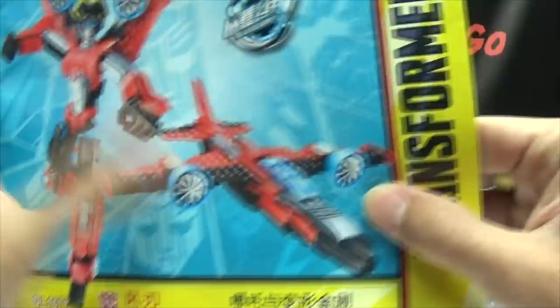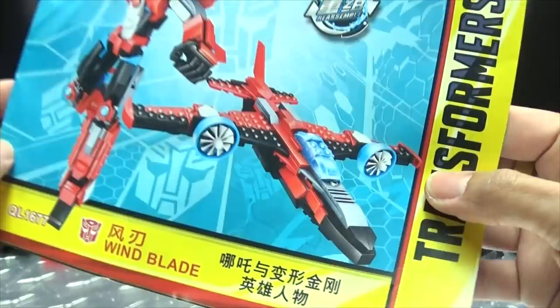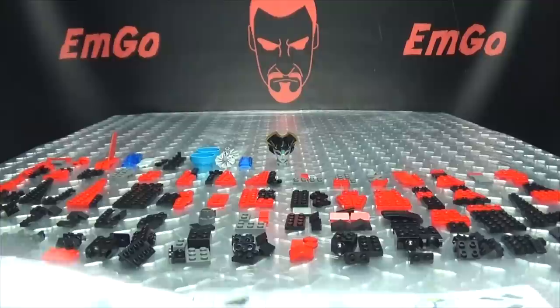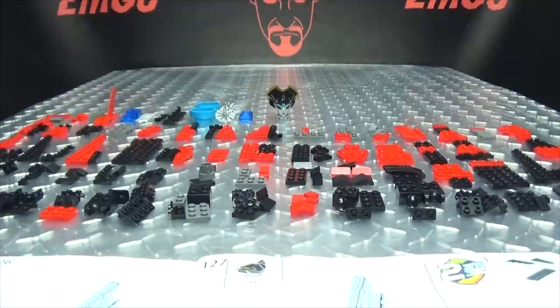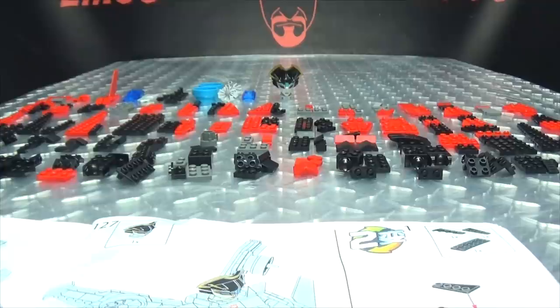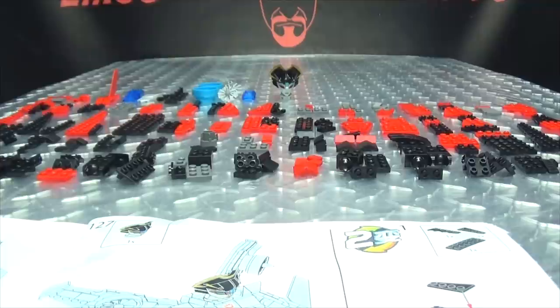So here is Windblade — robot mode, alt mode. My name is Windblade, stuff, things — we know how this works. So like I said in the previous video, we're going to start with the alt mode first, because that just makes a lot less work for me. We're going to do the jet mode, put it together. I already have all the pieces laid out and organized per step, so that way I don't have to look for anything. Let's get down to it.